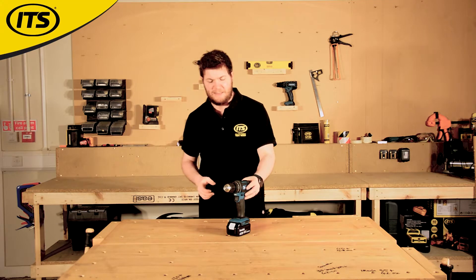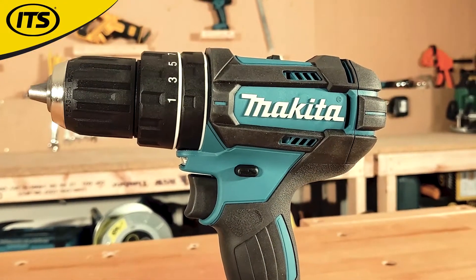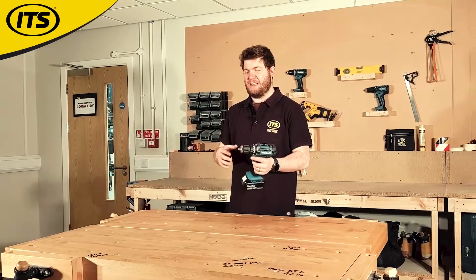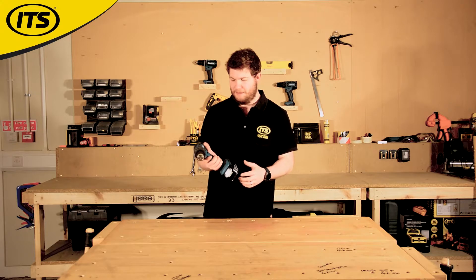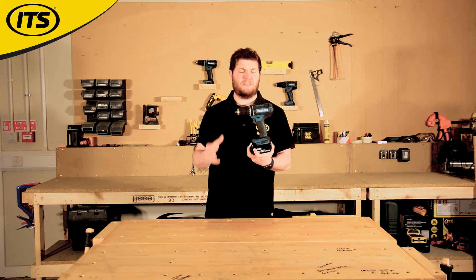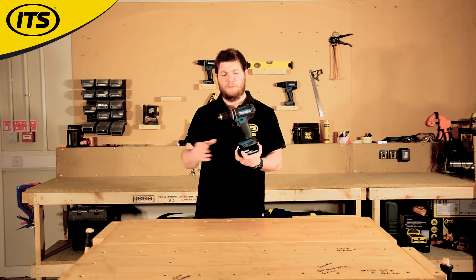Hi, I'm Richard from ITS and this is the incredibly popular DHP482 combi drill from Makita. It's a combi drill, so that means it is capable of drilling, screw driving and drilling into masonry — a big differentiation from any drill drivers out there. This is one of Makita's most popular models, probably because it's got a really good balance between value for money and performance.